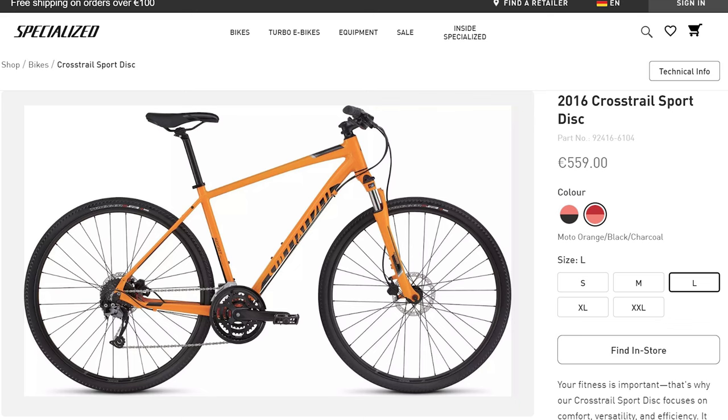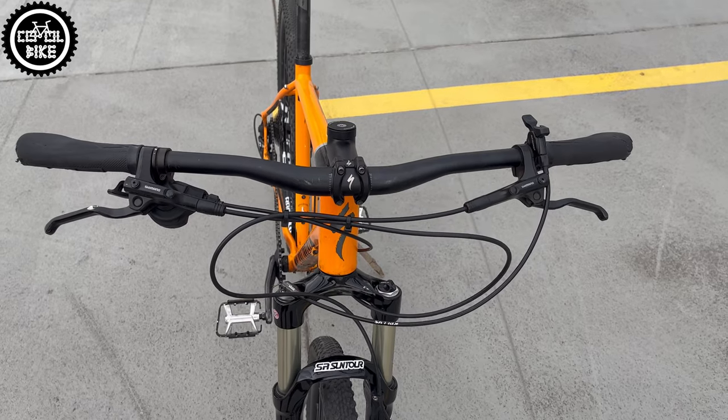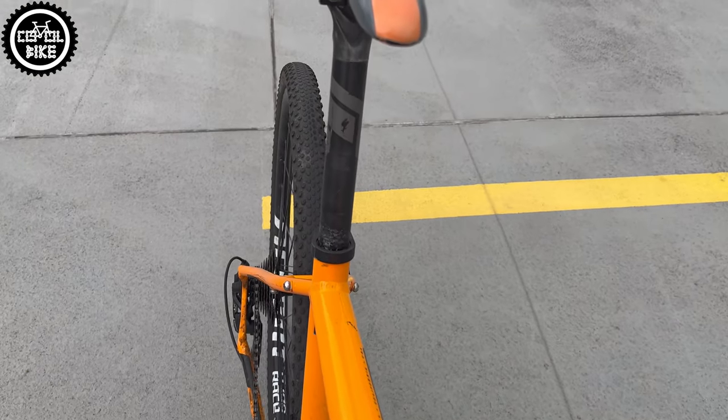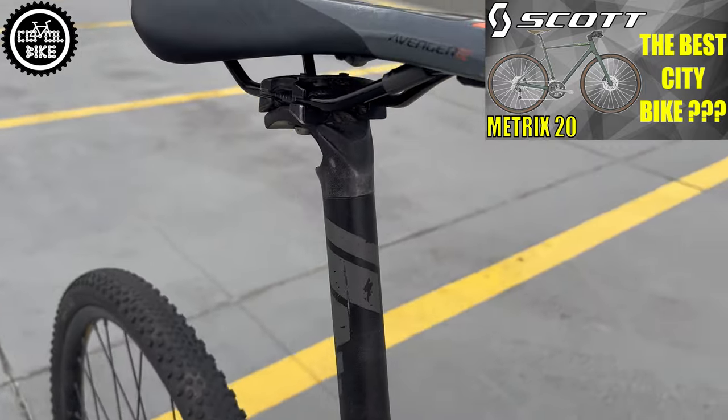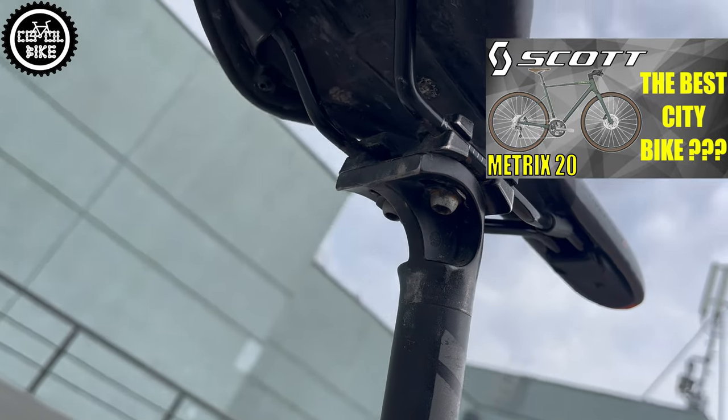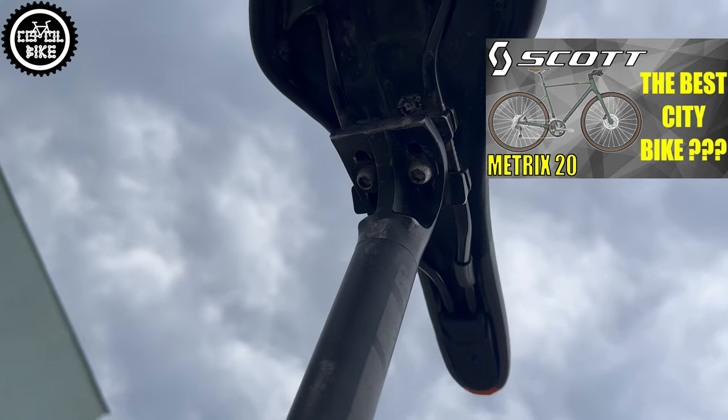Apart from the frame, the only original parts are grips, handlebar, stem, clamp and seat post with this steerable yoke with two parallel bolts, also used on Scott bikes that I talked about in my previous videos.